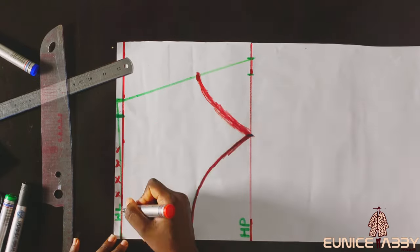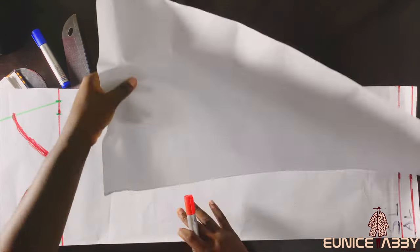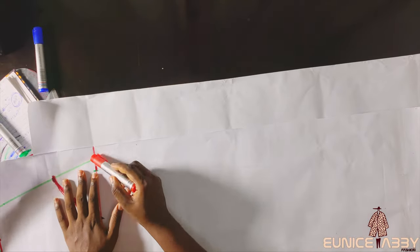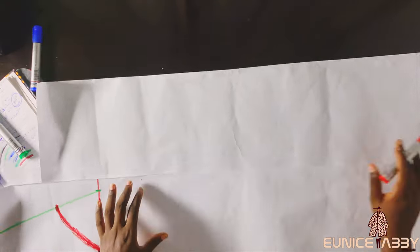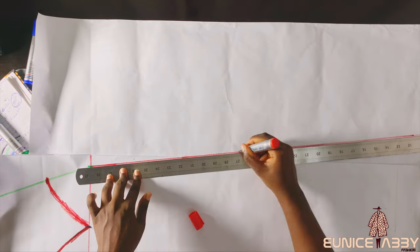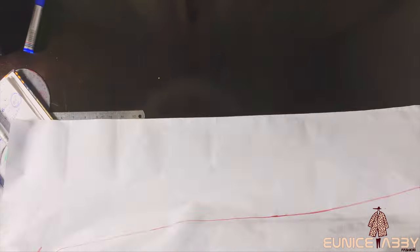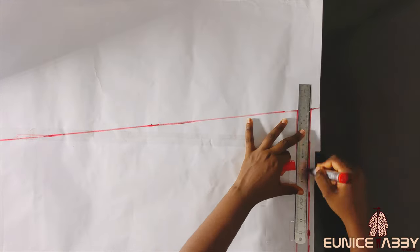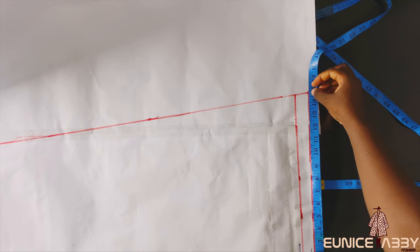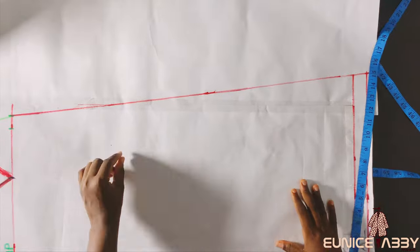The next step I took — which I later realized was not really necessary — was giving this skirt an A-line shape. Please just go ahead to do your normal straight skirt; do not bother about this. I was thinking the gathers would have a beautiful A-line shape, but it's not really necessary. If you want to know what I marked: at the down part of the A-line I marked 15 inches, then connected from the hip to that point.